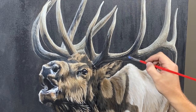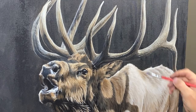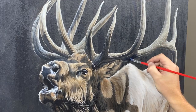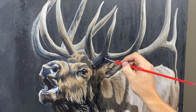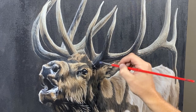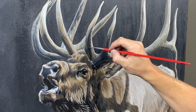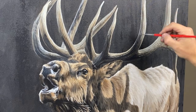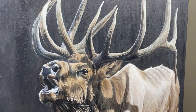Then I'll come back in with some darks to hit the shadows more, because the glazing does seem to cloud up the shadows a bit — which is fine, because then it allows me to create even more depth as I come back in and hit it again. Same with the highlights. The texture right through this area on this antler is just awesome.